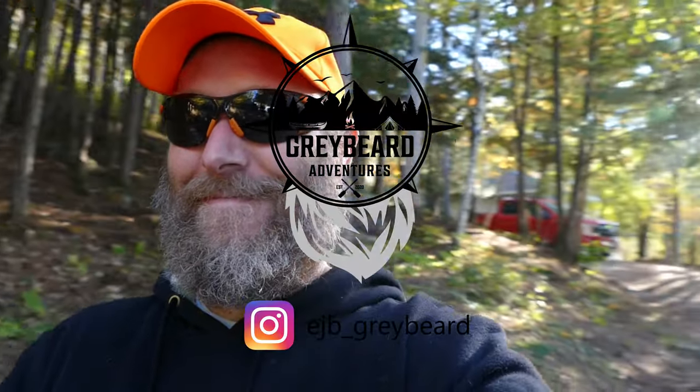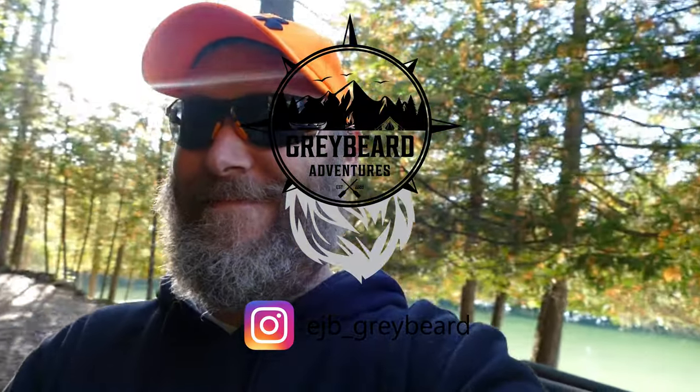Thanks for following along everybody. I think this will be the end of this video. I'm going to continue doing work on the bowl — that'll be part two, make sure you tune in for that. For now this is Eric from Graveyard Adventures — like and subscribe, we'll see you next time.